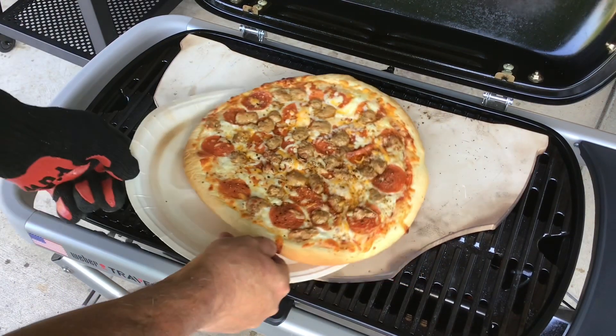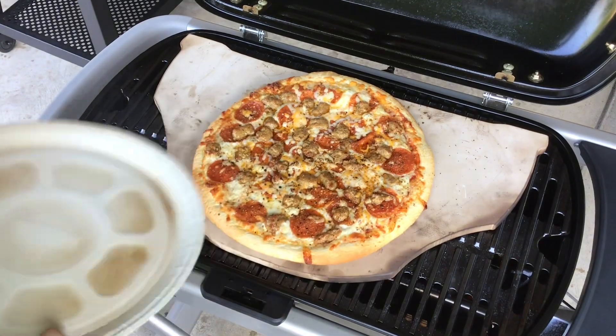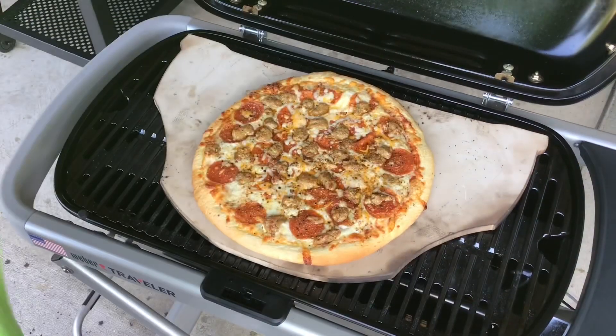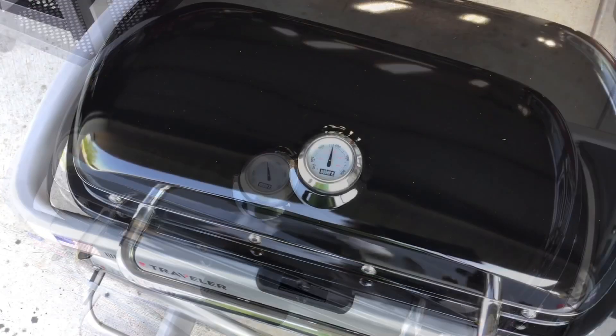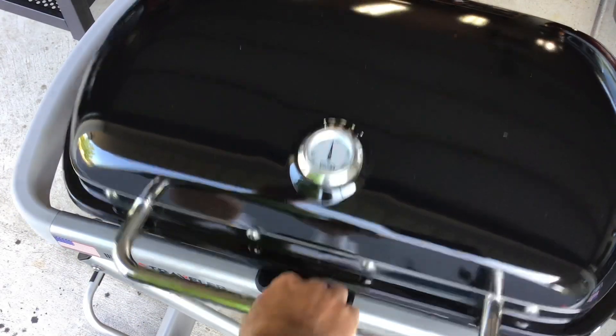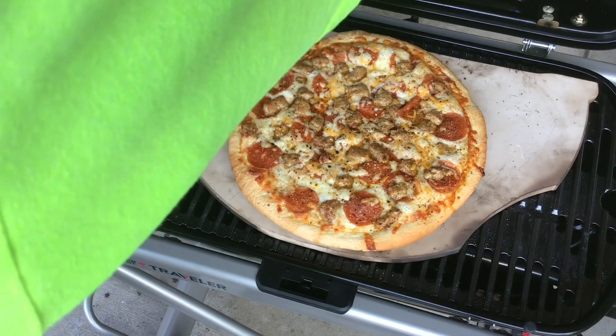Oh yeah! That'll help brown up that crust just a little bit. Give her a couple minutes and take a look. A couple more minutes and I think we're ready — that's a mighty nice looking pizza for a take and bake.